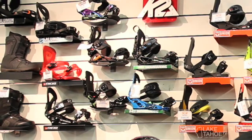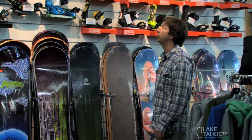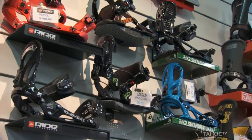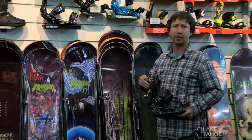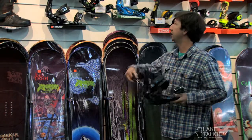Over here is our full setup of bindings for this season. A lot of good Union bindings this year. Some people want an easy-access system — the K2 Cinch is great. Pitch it right in the back, really nice system.